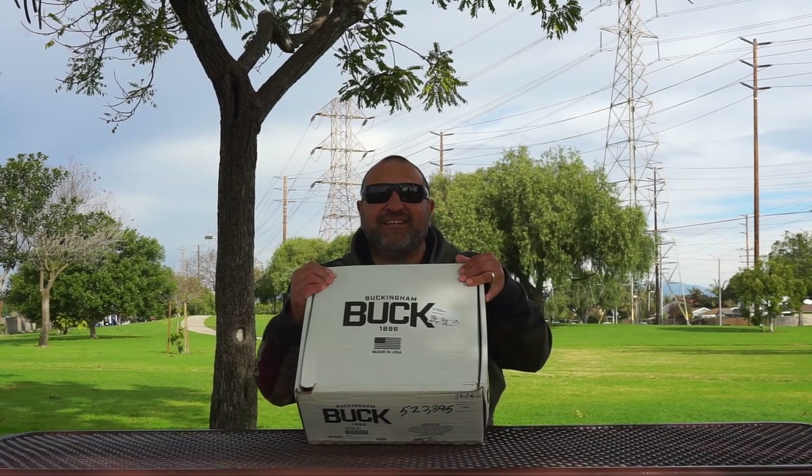Hello, this is Vino and I'm super excited. Buckingham sent us a saddle, a Buck Tree Navigator. We're going to open it up and tell you guys all about it. Let's get to it.